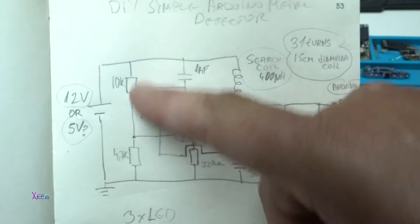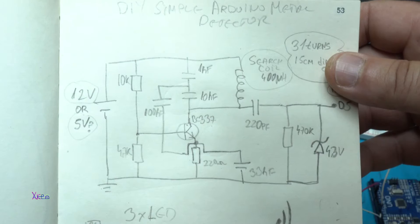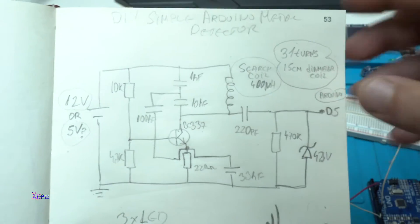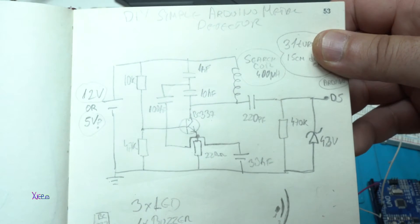Here is the circuit diagram for one part of making the metal detector, and these are all the parts — you can pause the video and take a screenshot.